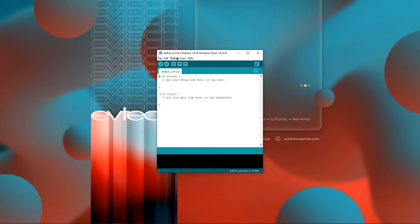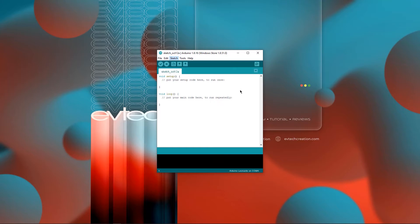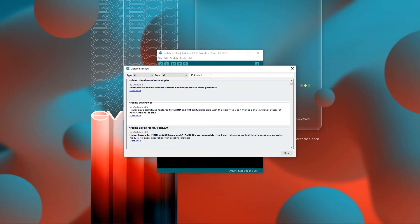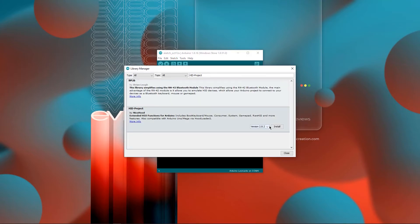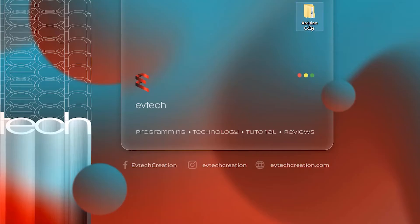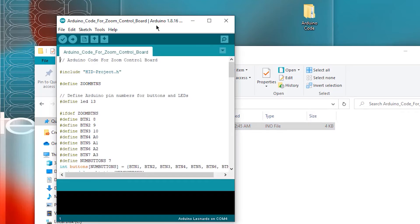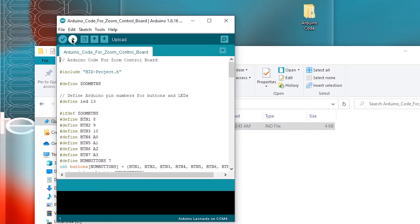Next, click Sketch, Include Library, Manage Libraries, search for HID project, and install the library from Nikuhood. Once you're done, download the program that I made. Inside this folder, I made a program for Google Meet and also for Zoom. Open the program that you would like to use using the Arduino IDE, and upload the program.